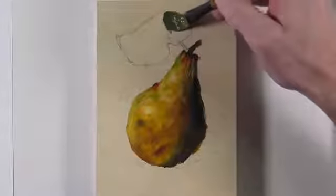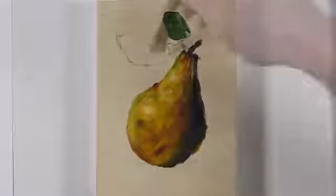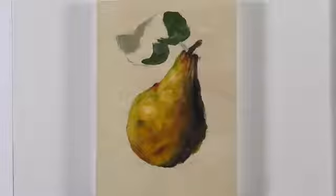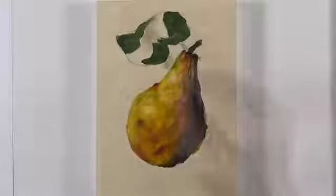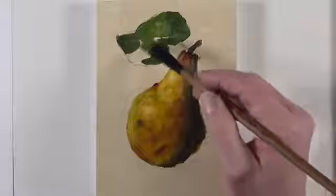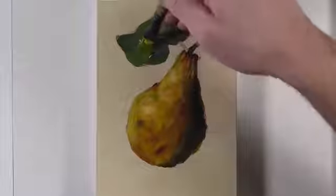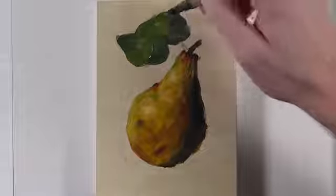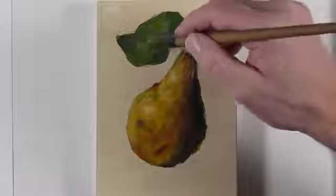We'll go ahead and move on to the leaf that extends out from the stem, starting with a mixture of ultramarine blue and a bit of cadmium yellow. This mixture is dominated by the ultramarine, which makes it appear a bit darker. We'll concentrate on blocking in the overall shapes of value that we see, starting with the darker values and then progressively getting a little bit lighter by adding more cadmium yellow. If you're having trouble locating the shapes of value, it might be helpful to squint at your subject. Often when we squint our eyes, the shapes of value become very clear and evident.